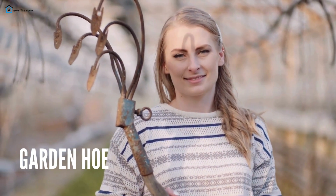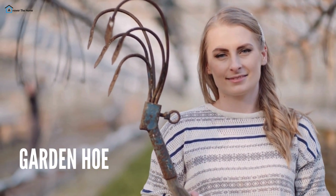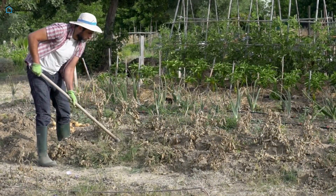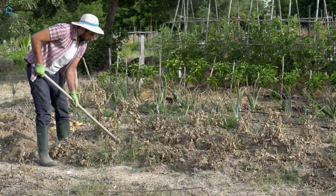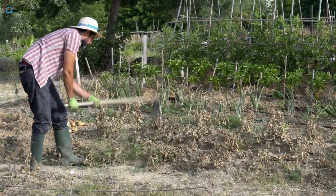Garden Hoe — this tool is fantastic for breaking up soil and cultivating weeds. Its long handle allows you to work without bending over, reducing back strain. Use it to create furrows for planting seeds or to loosen soil around established plants for better aeration.